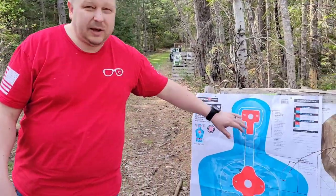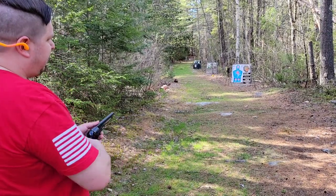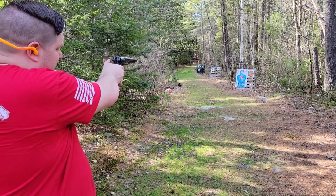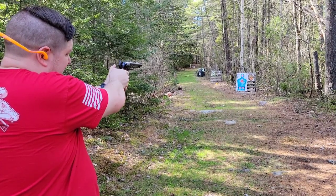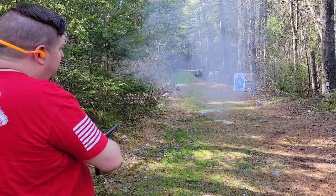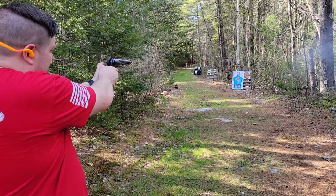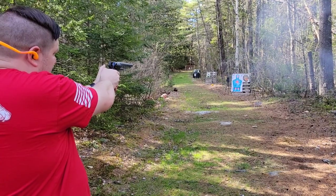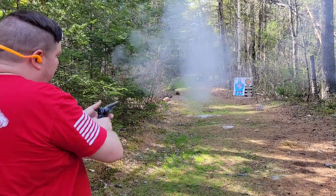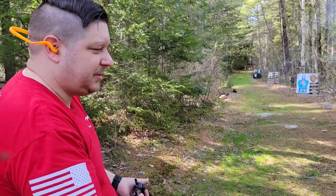Let's take a step back a little bit further and see if we can put some shots up here with both hands. Here we are going for those head shots — we're about 24 yards out.